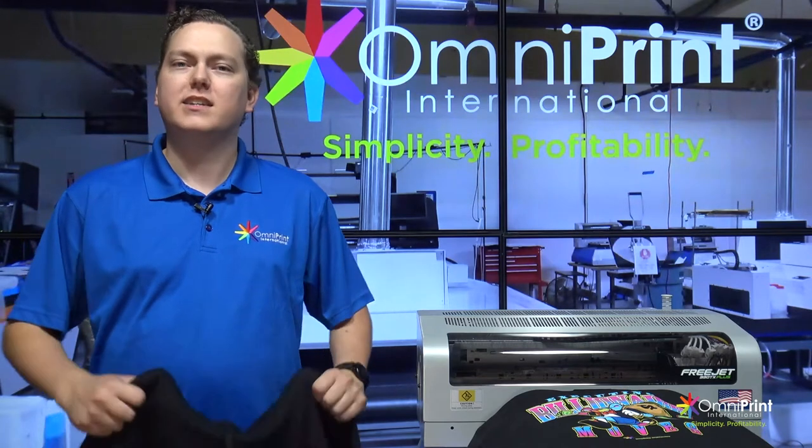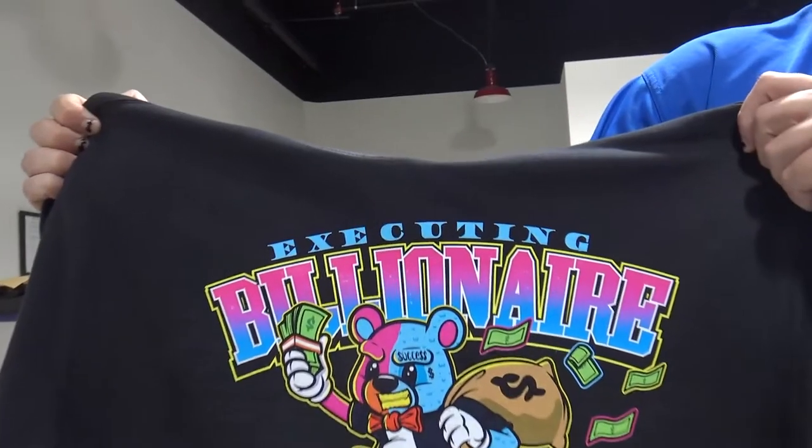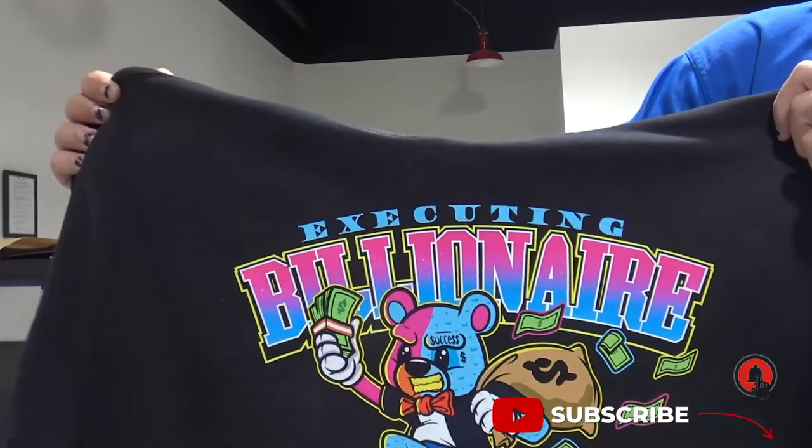Hello everybody, my name is Brian. Today we're going to be printing sweatshirts from start to finish. Like and subscribe if you like this content and let us know what you want to see next.